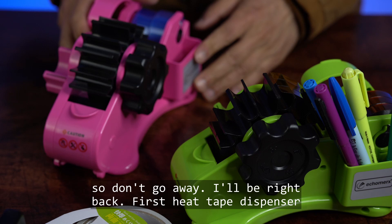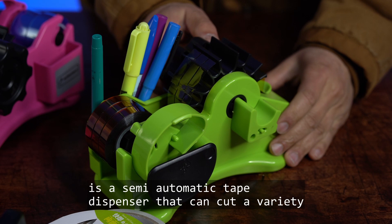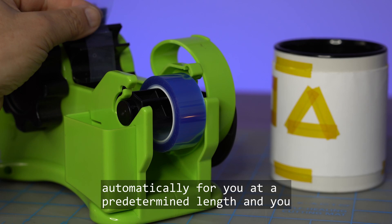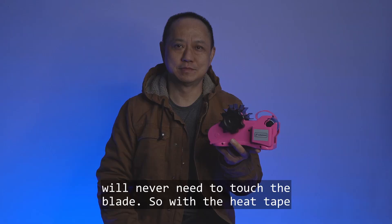The heat tape dispenser is a semi-automatic tape dispenser that can cut a variety of adhesive tapes in a row format into tiny strips. Unlike a scotch tape dispenser, which you pull and cut manually by hand, the heat tape dispenser cuts the tape automatically at a predetermined length. You never need to touch the blade — all you have to do is turn the knob.